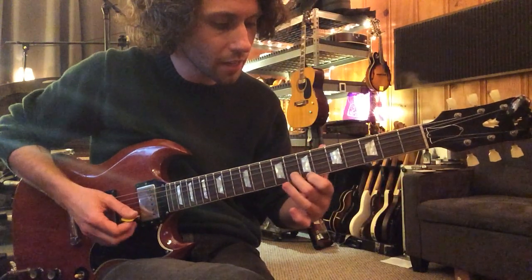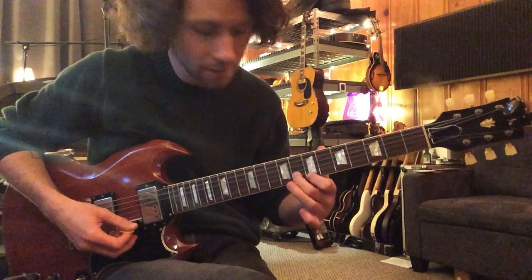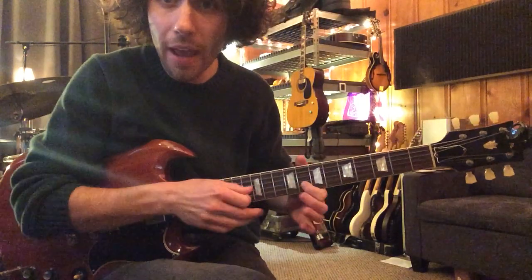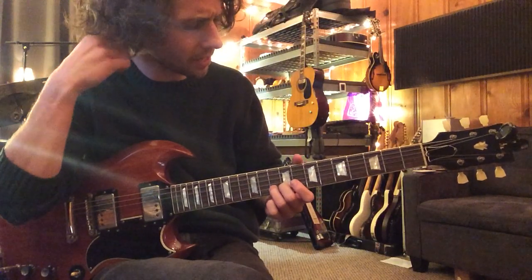And then he's going to go up and slide up to the seventh fret, eighth fret. He's also going to bend from this A at the tenth fret, second string.